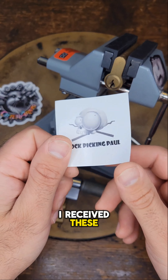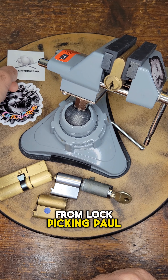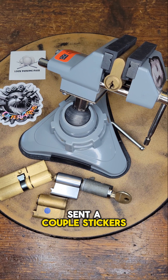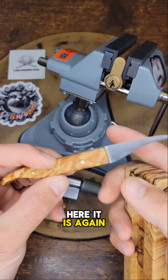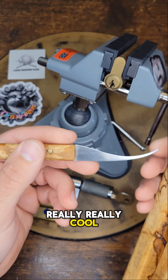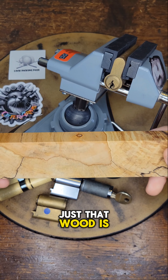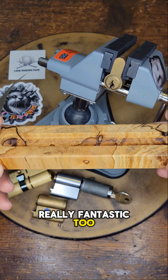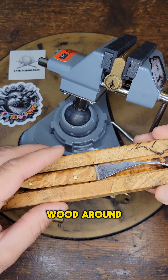I received these the same day that I received the Katana 2 from Lockpicking Paul. I sent a couple stickers as well. Just in case you haven't seen this pick yet, here it is again — Katana 2. Really, really cool. Love this thing. That wood is really fantastic too. I think he said he made it from wood around his house.